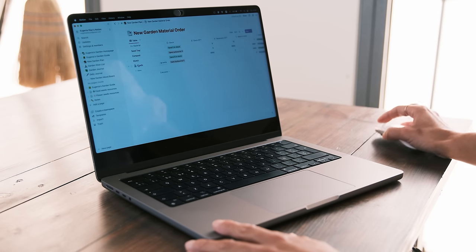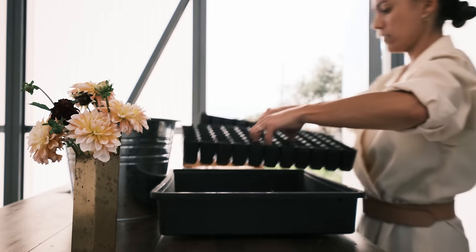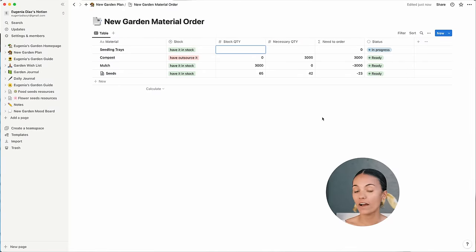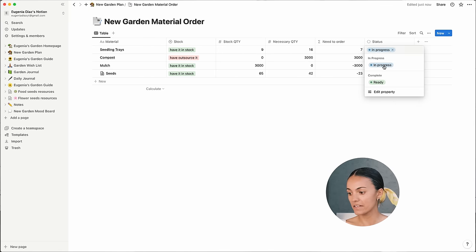In the second page I have the material order. I made a table with the things I consider most important at this stage. The material I'll need for this new garden is simple: seedling trays, compost, mulch, and seeds or bulbs. I have a column for whether I have it in stock, how many I have, and how many I need. Then in a fourth column I make a formula — how many I need minus how many I have equals how many I need to order. In this case it will be seven. And then the final column is the status, so once everything is ready I know I can move forward.